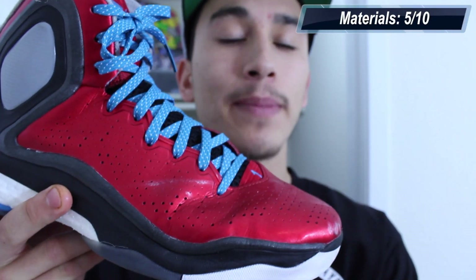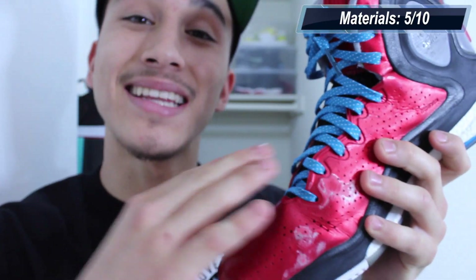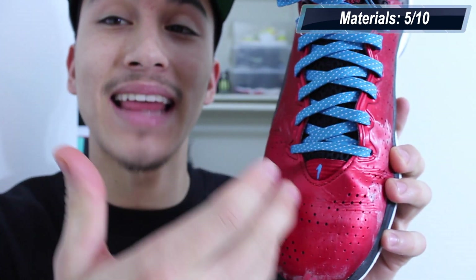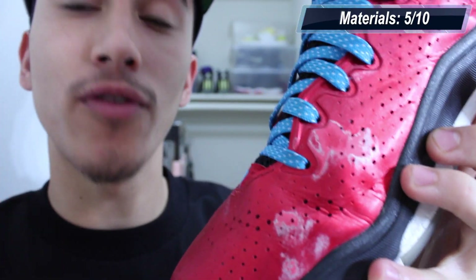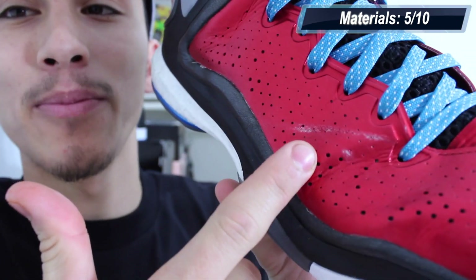So the Rose 5 is a little bit difficult to grade in the materials section as different colorways have a variety of materials. So my grade on this colorway may be unfair to other colorways that feature different materials, so keep that in mind when watching the score. On this L-chain colorway, we get this synthetic durable upper. While this upper is durable structurally, not so much aesthetically — after only a few hours of play, scuffs and scratches were visible. This is only a visual flaw, and it doesn't affect the overall performance of the Rose 5.